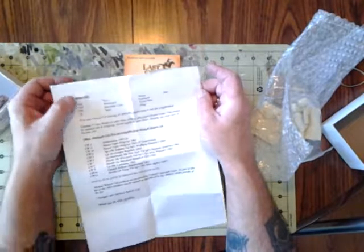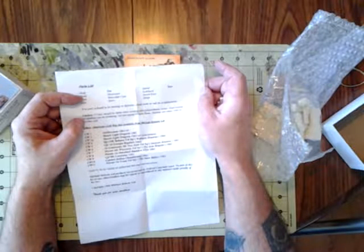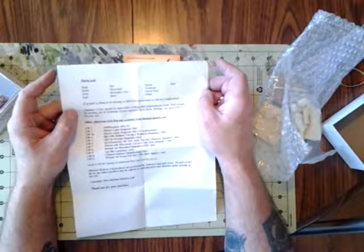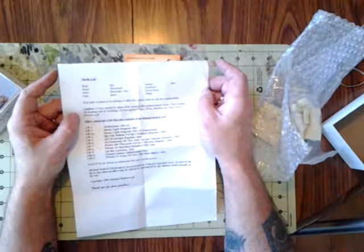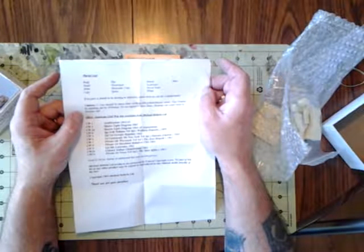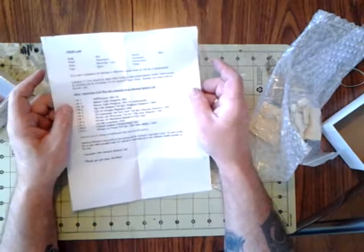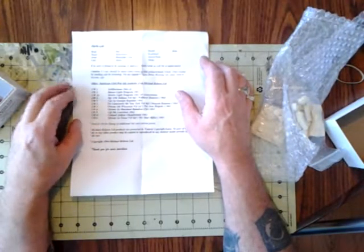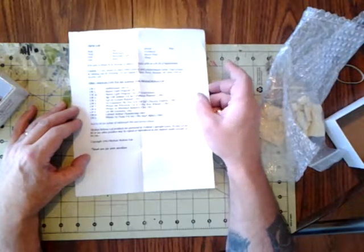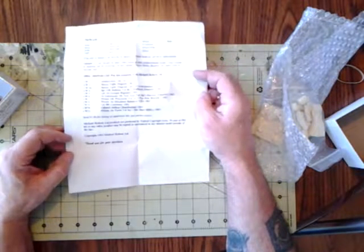It gives you a parts list: body, head, arms, legs, hat, haversack, binocular case, spurs, sword scabbard, sword knot, slings, and base. It says if any part is found to be missing or defective, please call or write for a replacement. There's a caution that care should be taken when working with polyurethane resins — dust created by sanding can be irritating, do not expose to open flame, heating can cause resin to become soft. It also has a list of other kits and says send a dollar for a listing of additional kits and current prices. This kit is from 1994.